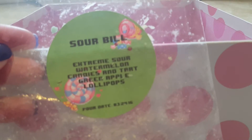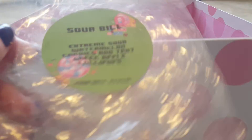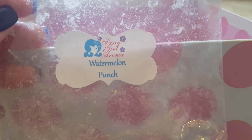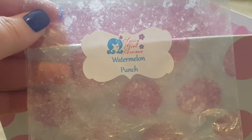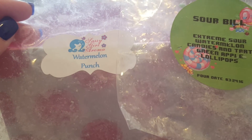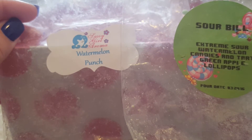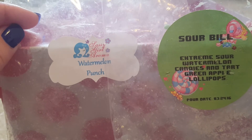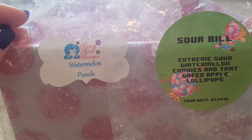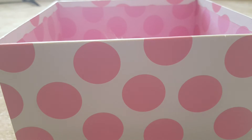I melted Sour Bill from Blank Label — Extreme Sour Watermelon Candies and Tart Green Apple Lollipops — blended with Watermelon Punch from Sassy Girl Aroma, a four-pack of Grubby Tarts. On its own I didn't care for the Watermelon Punch, but when you put these two together it was Watermelon Fruit Heaven. I really loved the sourness in the Sour Bill and got a little green apple too — so complex, fruity, and strong for a watermelon scent. I plan on repurchasing both.